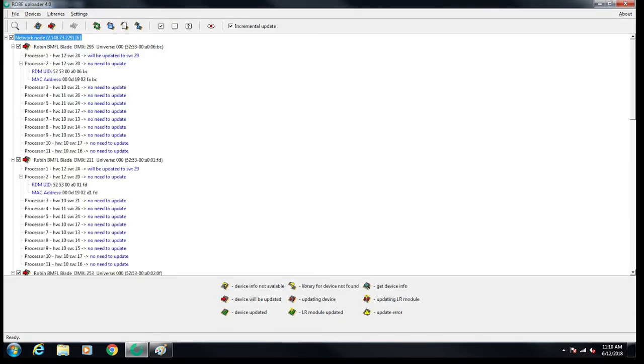Enter flash mode using the eye icon at the top. Hit the icon right next to it with the red arrow to begin updating your fixtures.